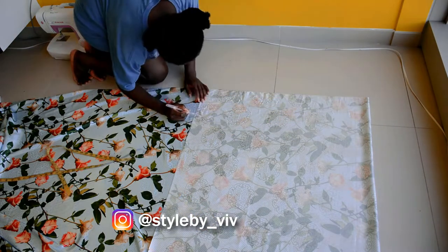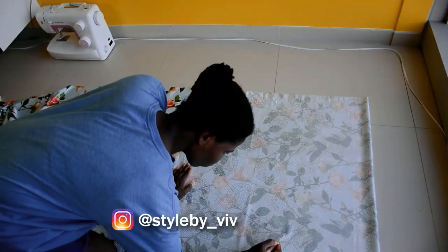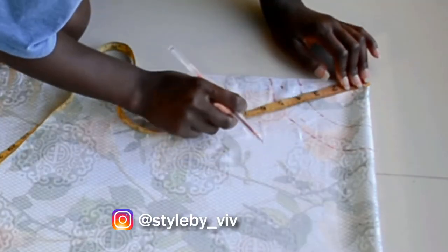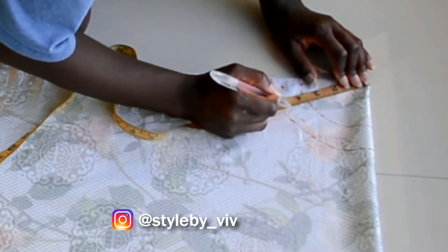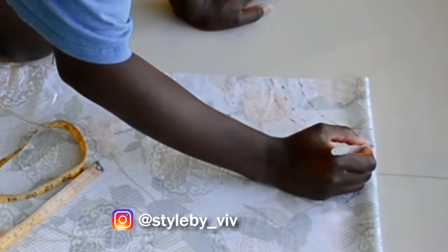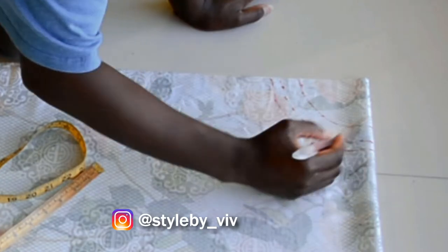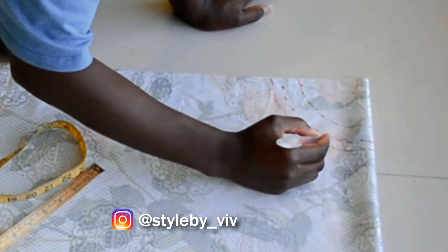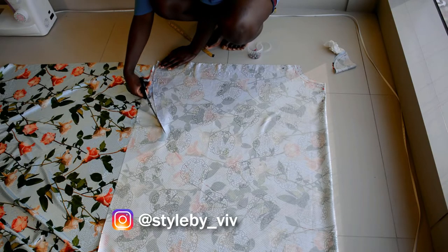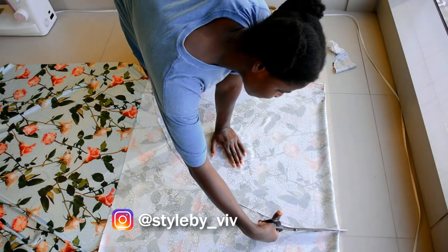I drew in the circle shape. Once you draw in your waistline at the top, take your measuring tape and measure it to make sure you have your waist measurement plus your seam allowance. I forgot to add the seam allowance, so I went back in to re-mark, drawing a new waistline including the seam allowance. After that, you can go ahead and cut out your circle skirt.